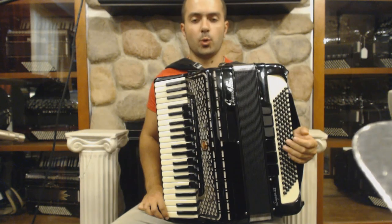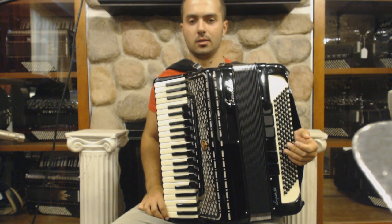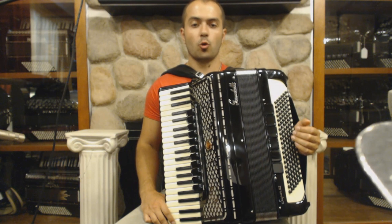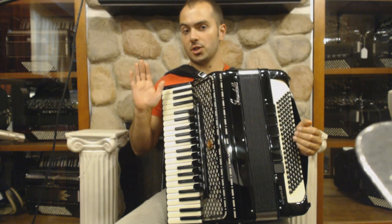It is very important to have a piano accordion with a double-toned chamber and a piccolo to sound like a real Balkan player. Join us next time as we continue to explore Balkan ornamentation, rhythms and styles. Thanks for watching.